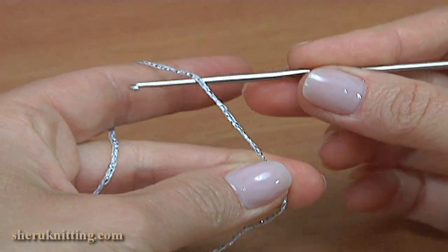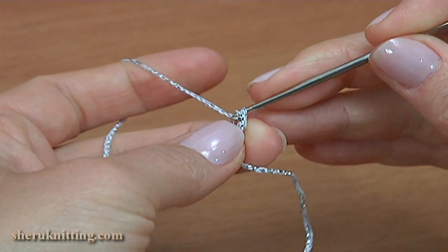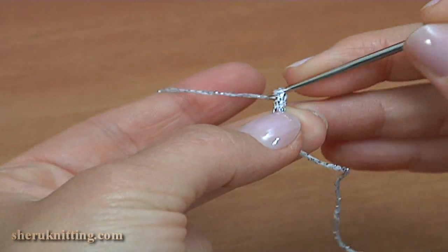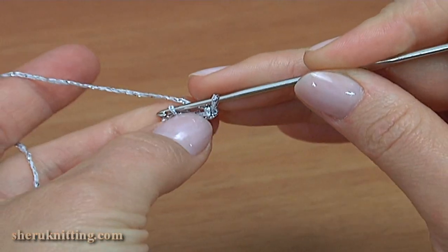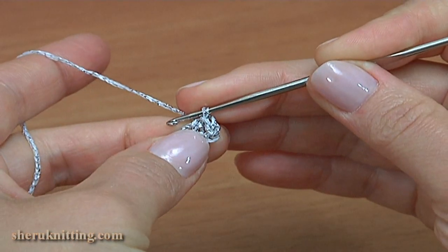Begin the work by making a chain of 4: 1, 2, 3, 4. The foundation chain is ready. Join the chain in the round by making a slip stitch. The ring is ready.